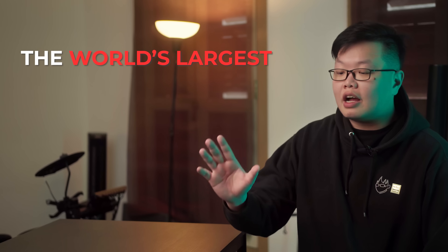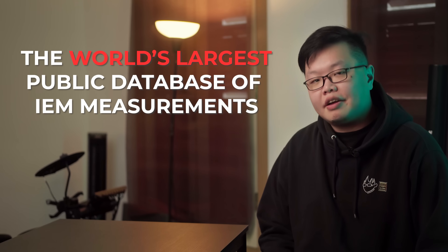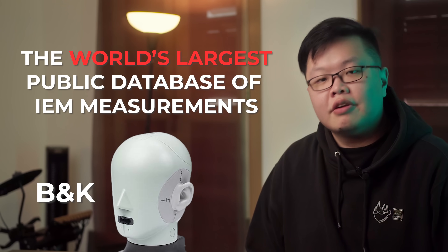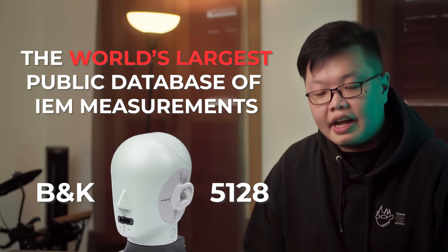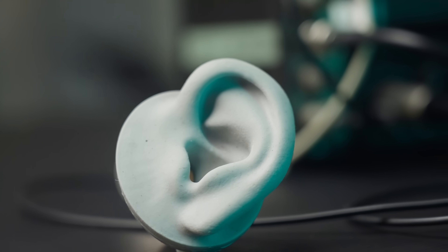Ladies and gentlemen, today I claim a new throne: the world's largest public database of IEM measurements, this time on the Ruin Care Type 5128. A lot of you might be thinking to yourselves, what even is this? Who even asked? Hold on to your bootstraps — today I shall be explaining in the nerdiest way possible why exactly you should care and why this is such a big deal.